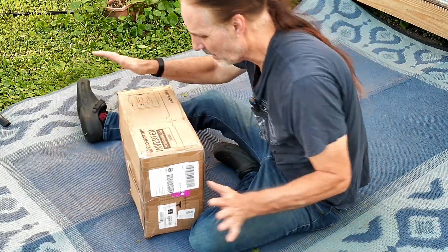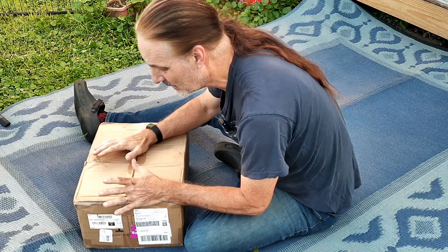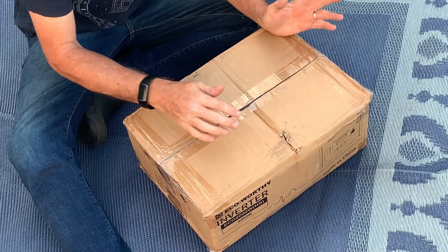All right, guys, look, it's been a long time coming. I really have been looking forward to this one, and I really put off doing it because I wanted to make sure that I had time to do it right.